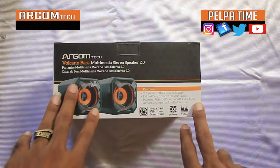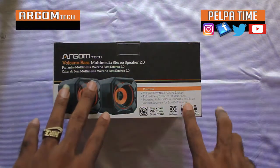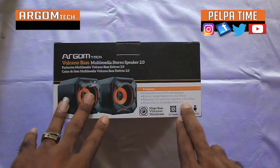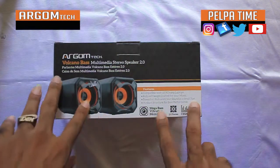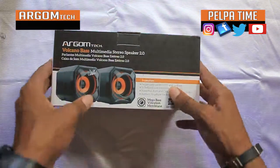Alright, it says on the box: refined design, crafted for your music. Powerful, rich, clean sound in a small size. And it's a USB type connection.